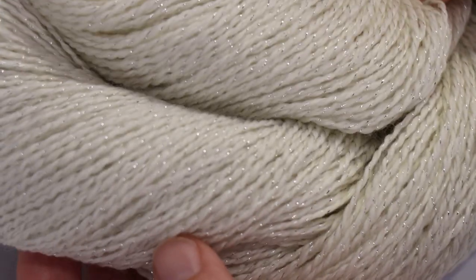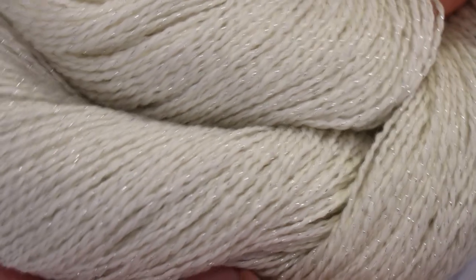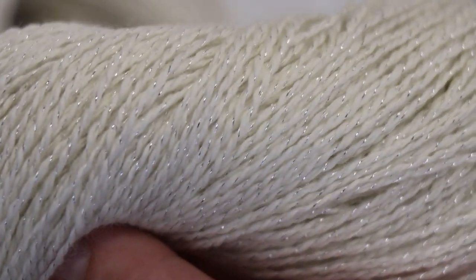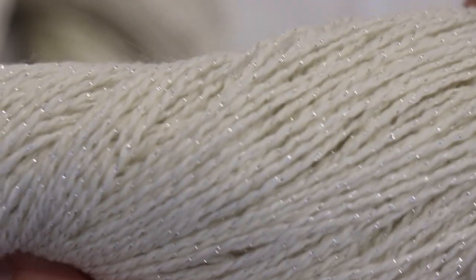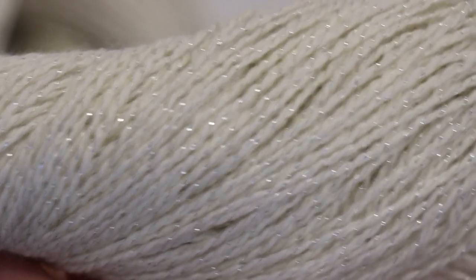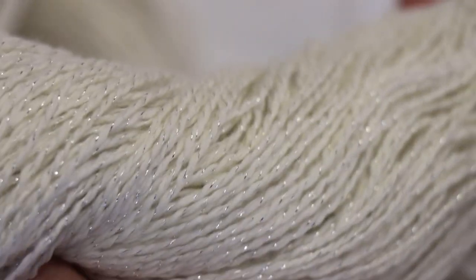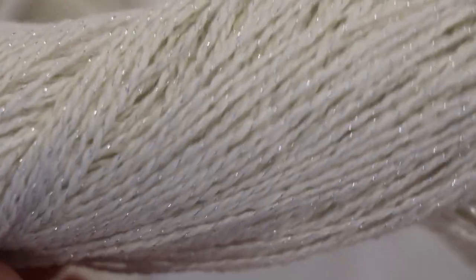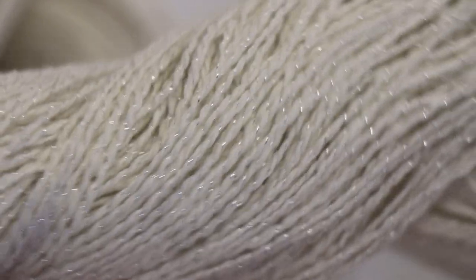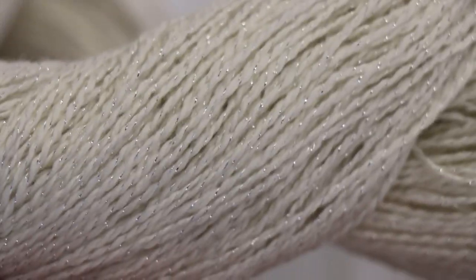Our fingering weight yarn base today is 90% superwash merino wool, 10% lorax. The metallic lorax fiber is plied with the yarn in a very regular and consistent way — it's all on the surface of the yarn, versus when you have Stellina, which is kind of blended with the fiber and peeks out here and there. This gives the yarn a very, very sparkly finish, and I really love this base.